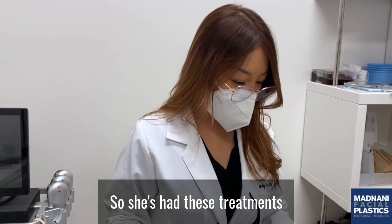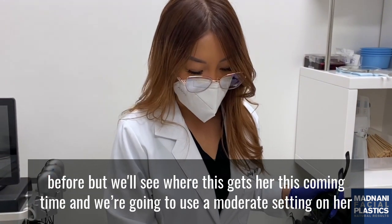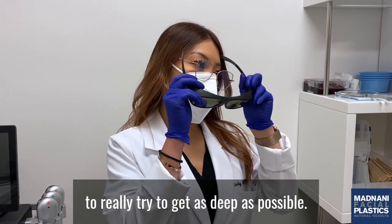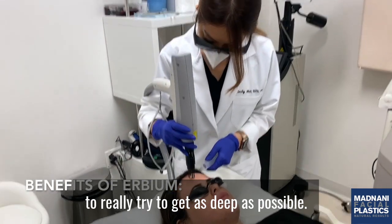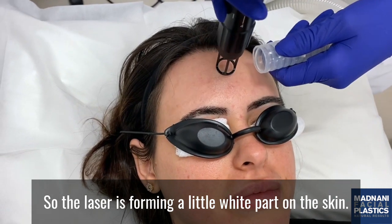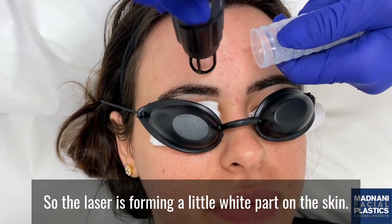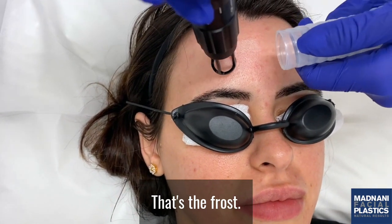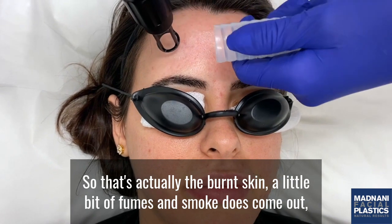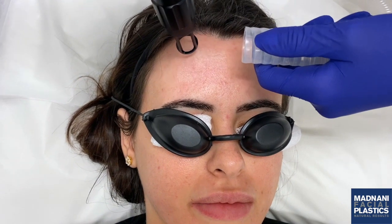She's had these treatments before, but we'll see where this gets her this time. I'm going to use a moderate setting on her to really try to get as deep as possible. The laser is forming a little white part on her skin — that's the frost, which is actually the burned skin. A little bit of fumes and smoke does come out, which is why we have the smoke evacuator here.